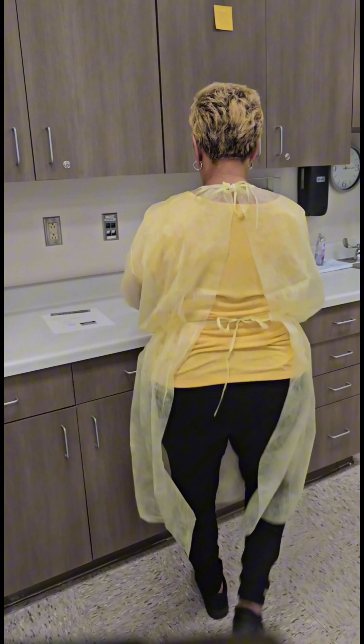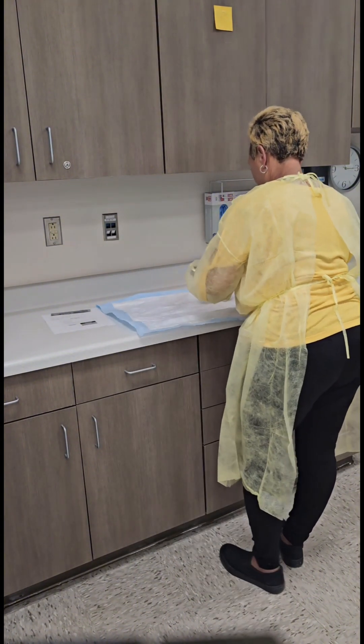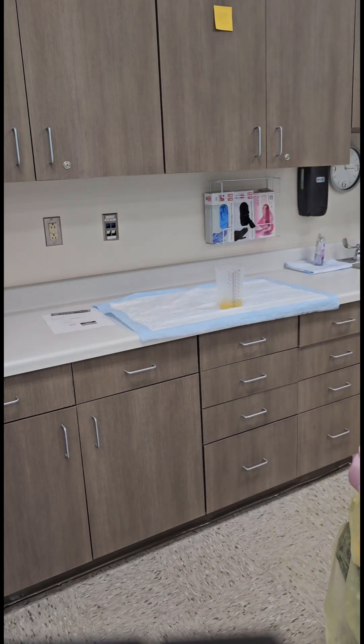Place the clean barrier with the graduate on top of a hard level surface. Do not place the graduate on top of the overbed table nor the bedside stand. Squat to get at eye level to measure the urine.